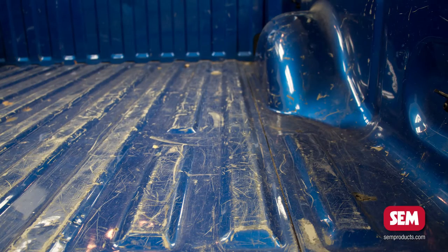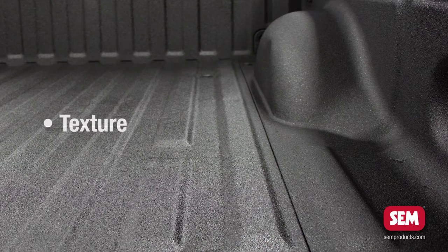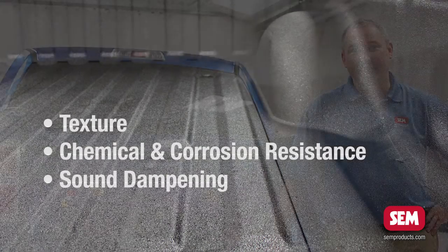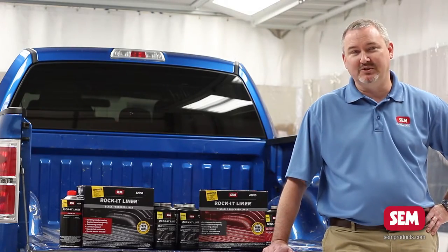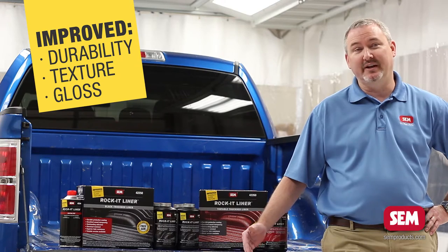Rocket Liner is a two-component catalyzed system that's designed to add texture, chemical, and corrosion resistance as well as sound dampening to your truck beds. The new and improved version adds durability and extra texture and gloss.